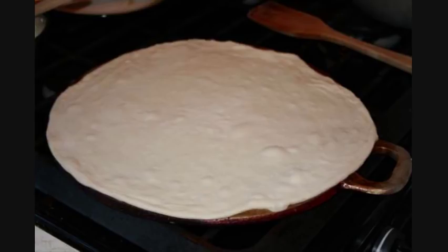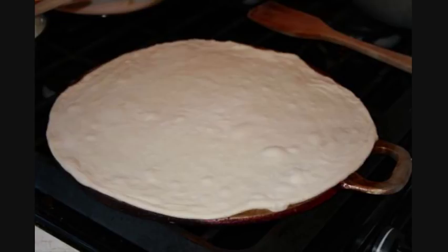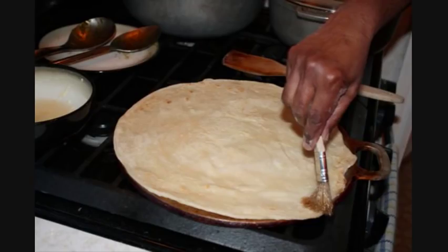It'll probably take about 25 to 30 seconds per side. Before you flip it over, brush it with some of that oil mixture. Allow it to cook for about 10-15 seconds, then flip it back over and brush it again with the oil mixture.